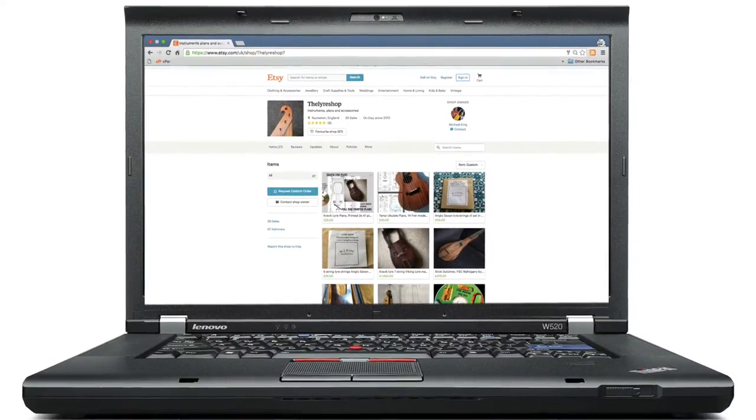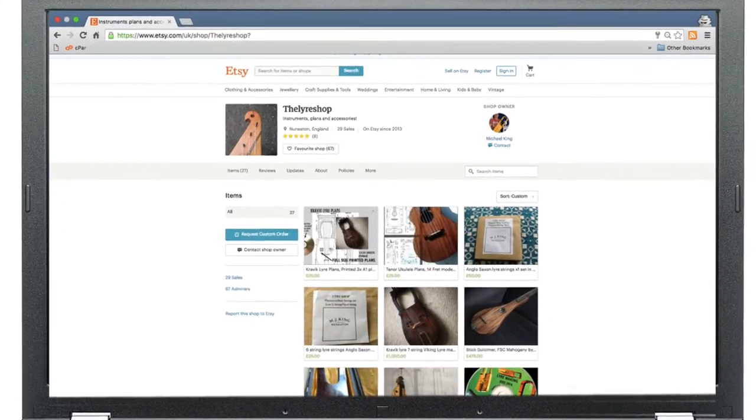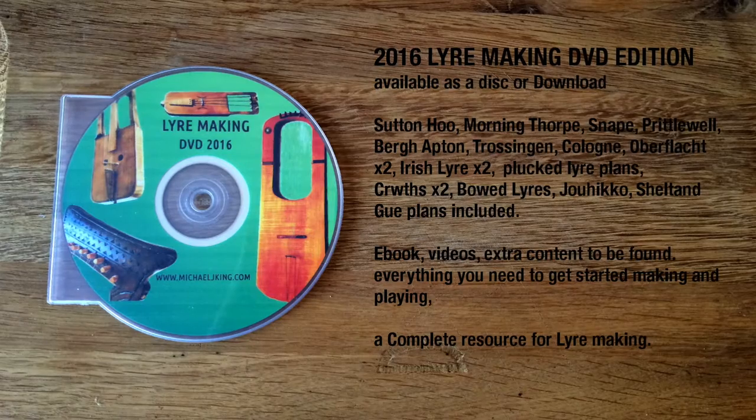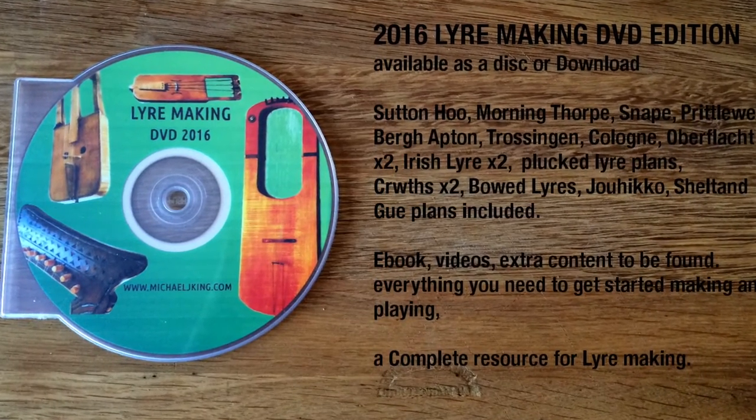If you're interested in these instruments, they are available on Etsy to order. If you want to make one, there are plans available on the Lyre Making CD-ROM, or you can buy the plans separately as a download.